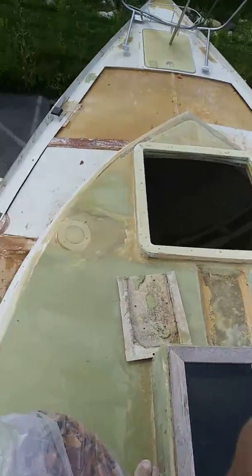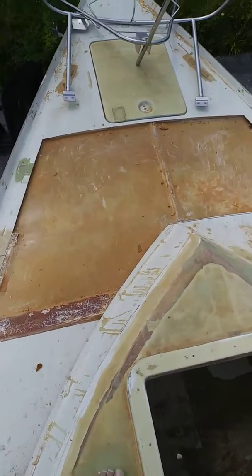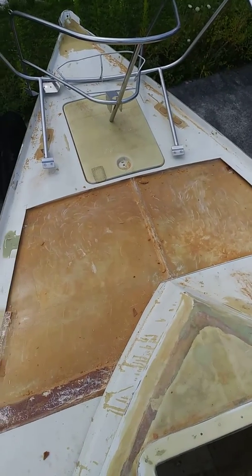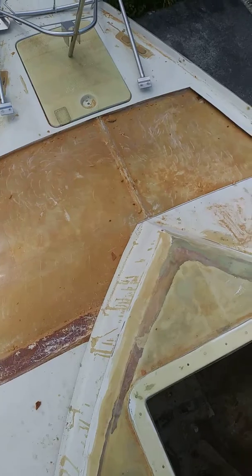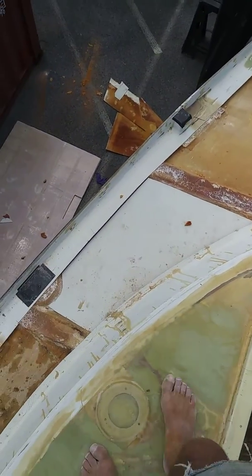Hello everybody, welcome to another episode of Sailoria, and here's what I've been up to. It's Friday, it's three weeks and two days after my hernia surgery, and I finally feel like I can do a little bit of work. Still can't lift anything, but for this I don't have to.